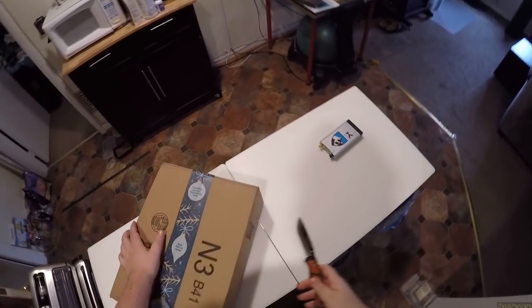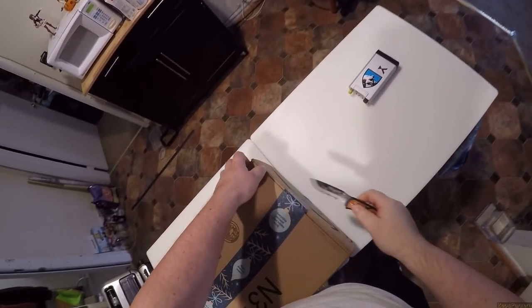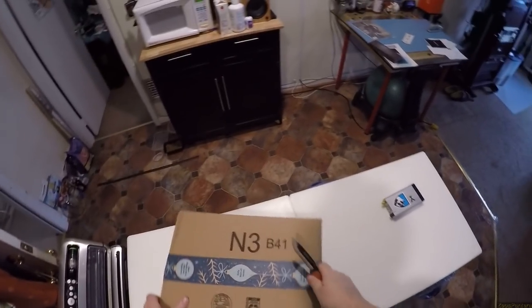We are now unboxing pasta. I would not unbox pasta with a knife. I would unbox her with chopsticks. Trust me, it's kinky.